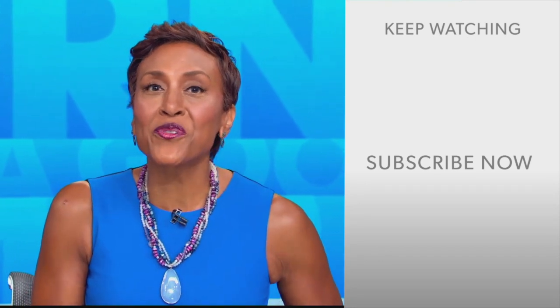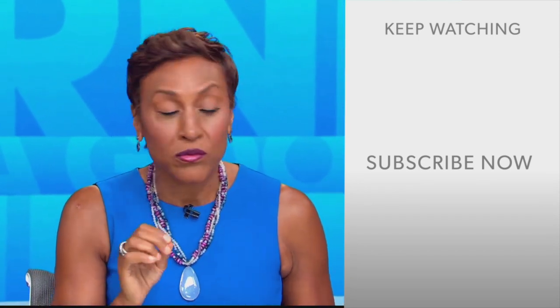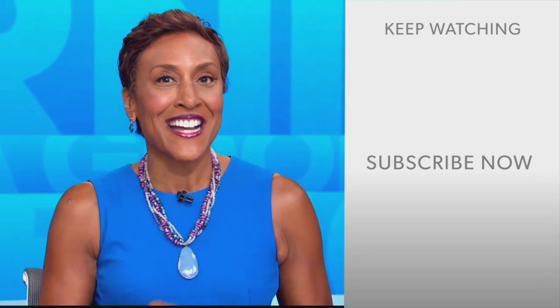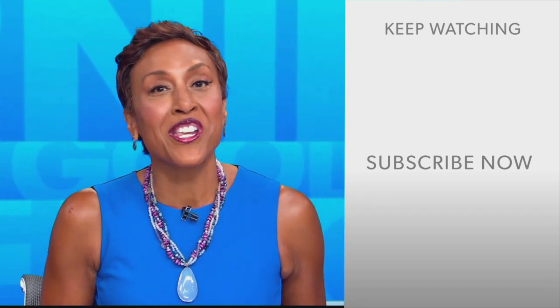Hey there, GMA fans — Robin Roberts here. Thanks for checking out our YouTube channel. Click the subscribe button to get more awesome videos and content from GMA every day. We thank you for watching and we'll see you in the morning on GMA.